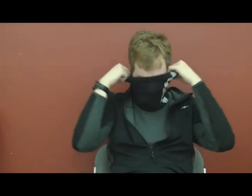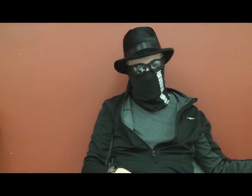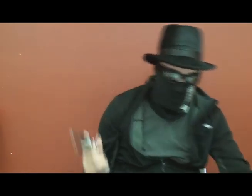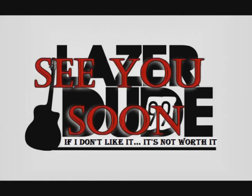Remember my friends, I'm the LaserDude 99. And if I don't like it, it's not worth it. Be sure to check out some of my other videos and look forward to what's up ahead. See you around. Be sure to check out more of my other videos on my channel and wait for more coming soon.